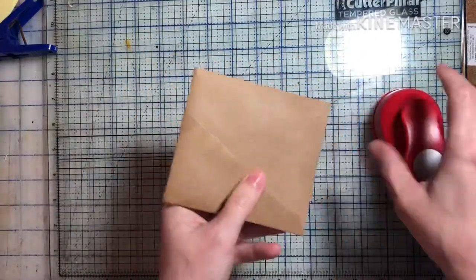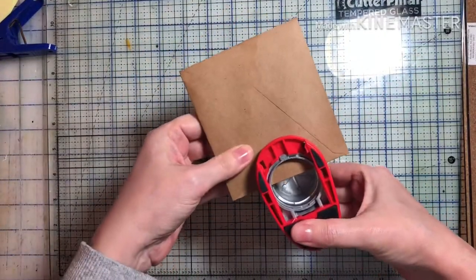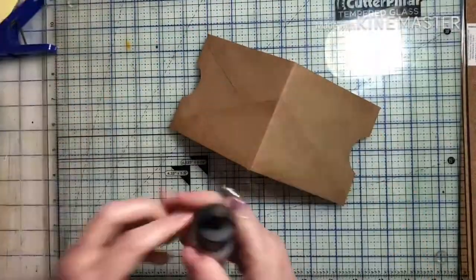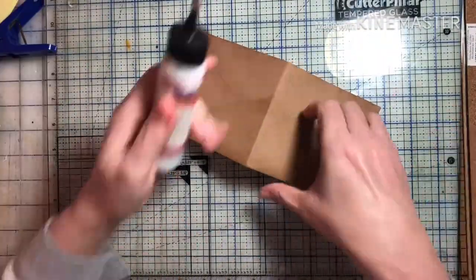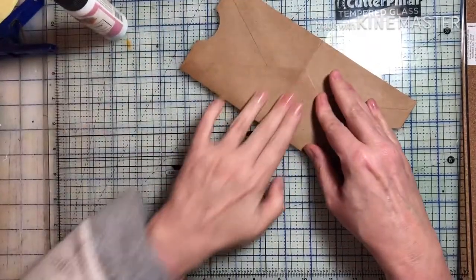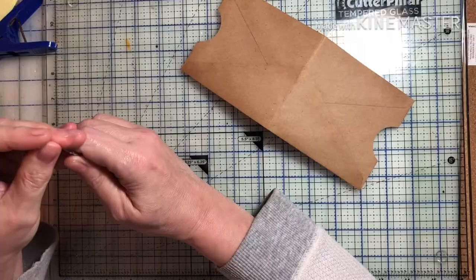Hello everyone, thank you for coming and watching my little video. I am working on a new journal using Artie Maize's spring digital kit, and in this video I'm just doing some envelopes.